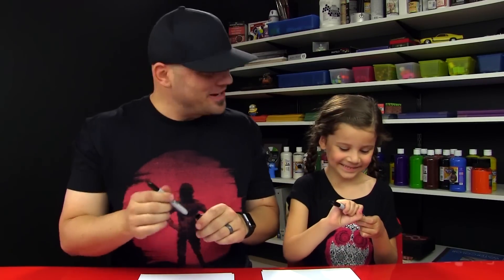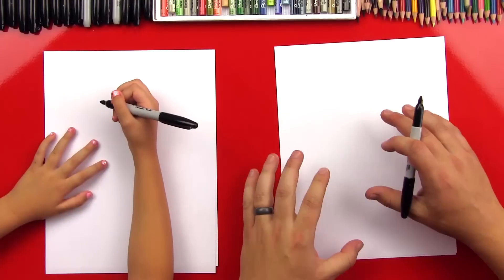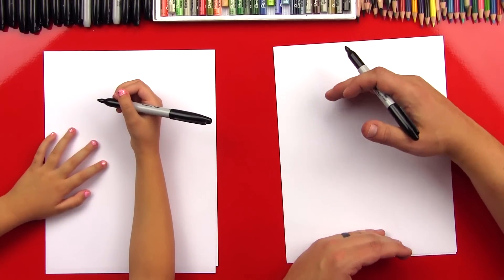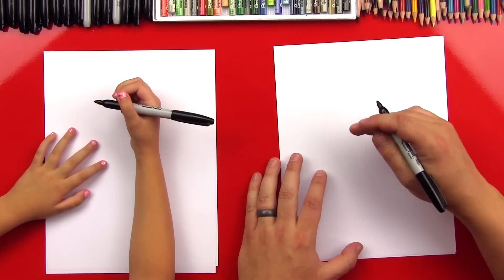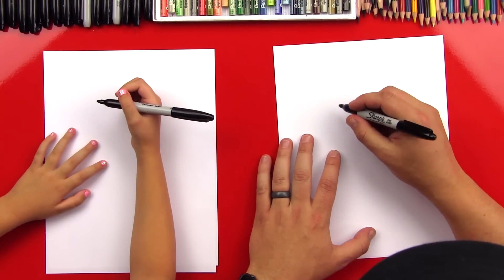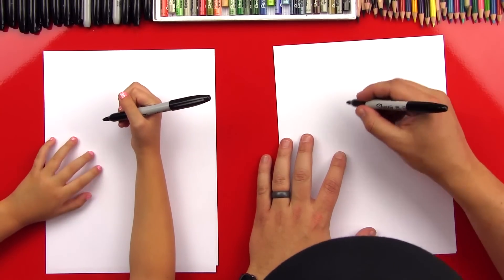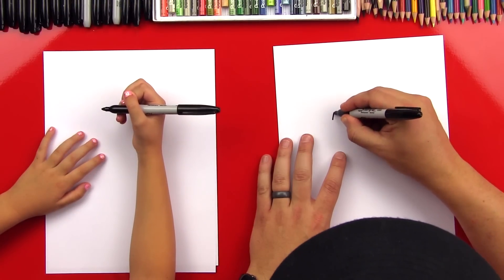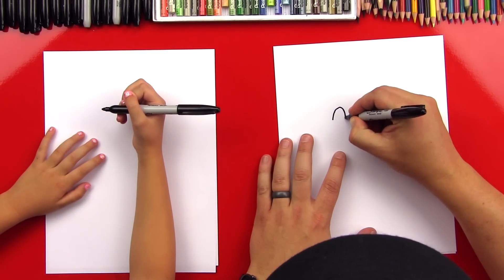You like strawberry shortcake? She's pretty cute, huh? She's got a big strawberry on her head. You ready to start? Okay, we're going to start with our paper vertical so that we can draw her standing up. She's going to be really tall. And then we're going to start with her eyes. So we're going to do two upside-down U shapes. So we'll draw a little U like this.